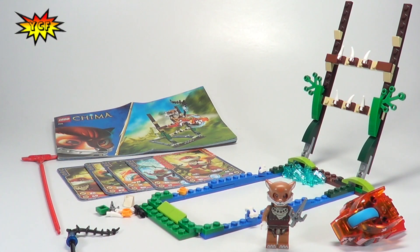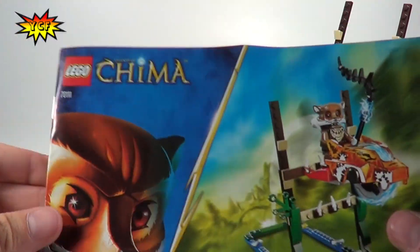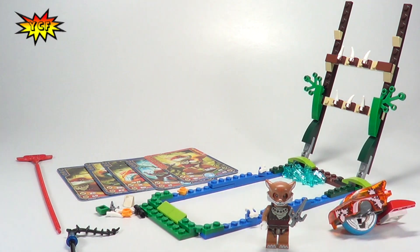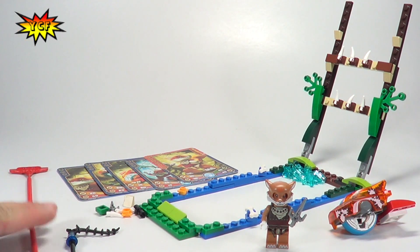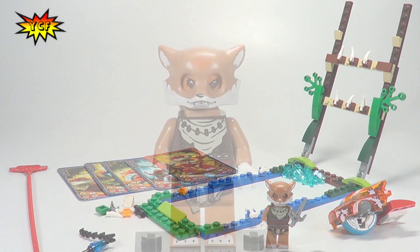Here is the completed build of Swamp Jump, and it is a whopping one booker like all of these Speed Ores sets. We get the one fig, Ferdy, his speed ores, the obstacle, the five cards, the ripcord, another weapon slash accessory, and some extra parts.